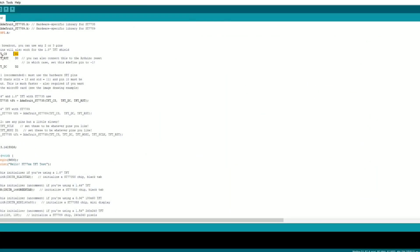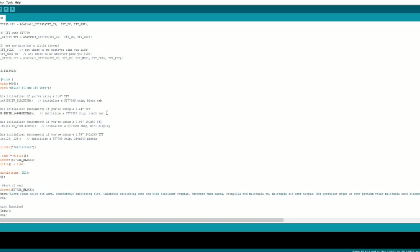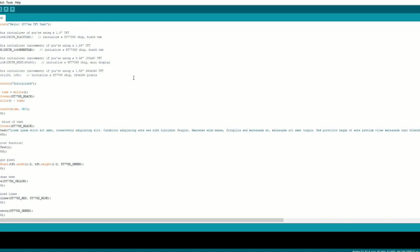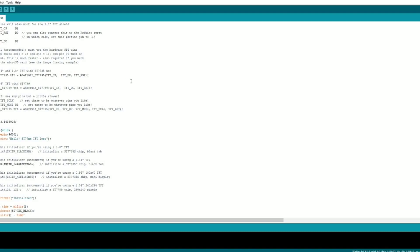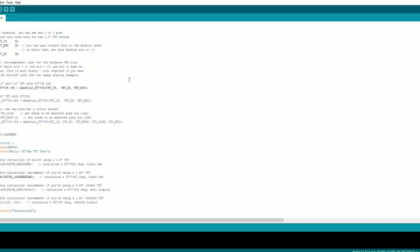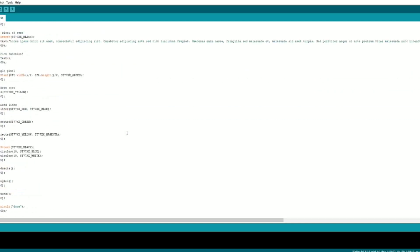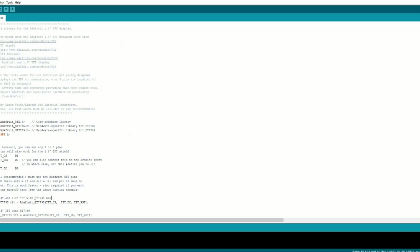I changed CS — that goes to pin D1, Reset goes to D0, DC goes to D2, and then you go back to CSTFT, and it will use our CSTFT and our reset. Now, if you notice in the video, there's still a little static line. It's because the resolution isn't quite right, and I haven't been able to find a fix, so as soon as I find a fix for that, I'll update it.